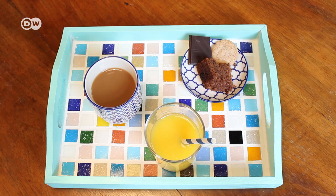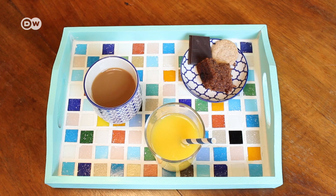And now your tray is ready to use. Instead of mosaic tiles, you can also use pieces of broken dishes — just make sure the pieces are nice and flat so the tray is also flat.